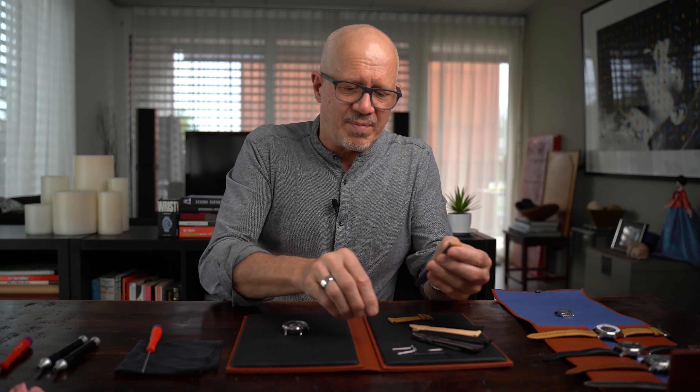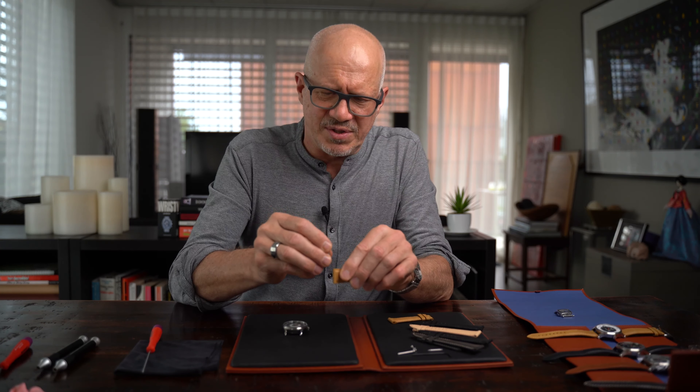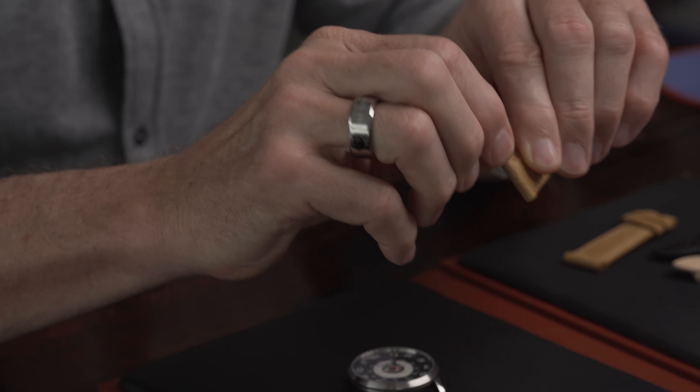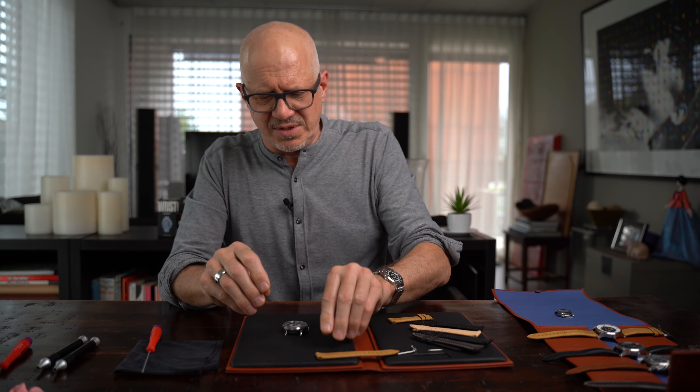When the strap is new, I suggest first enlarging the hole in the strap a bit, putting the long part of the screw in it and moving it a little. Once this is done, we can start.